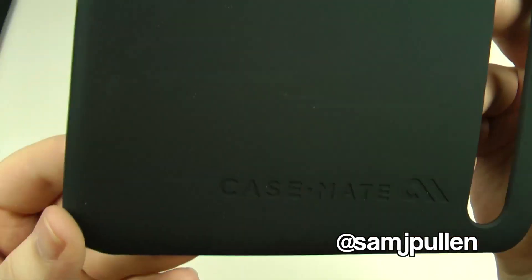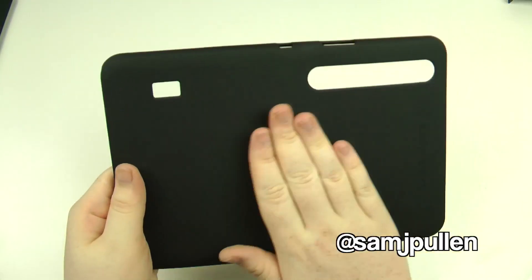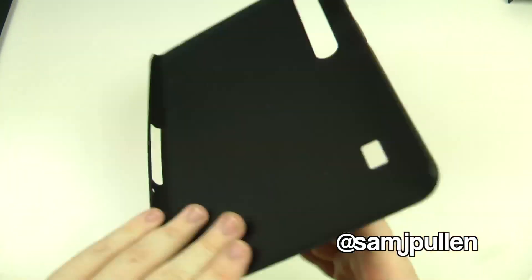Let's chuck the plastic off to one side and see the actual case itself. Once again the nice Case-Mate brand is on the side there. It's made of a very nice hard yet soft-to-the-touch material, and it's got the cutouts top and bottom.